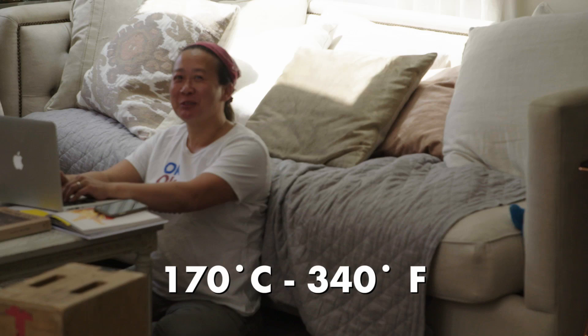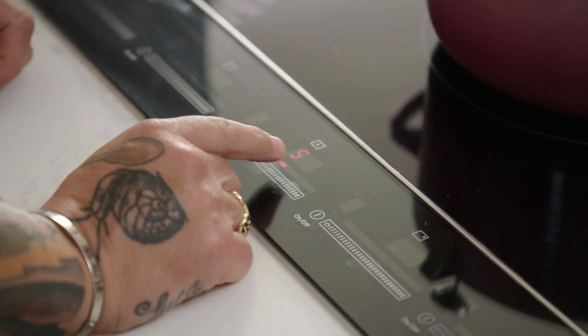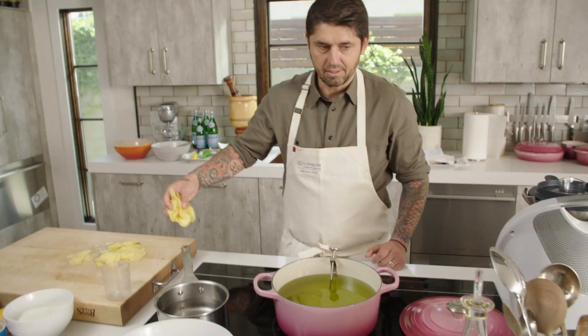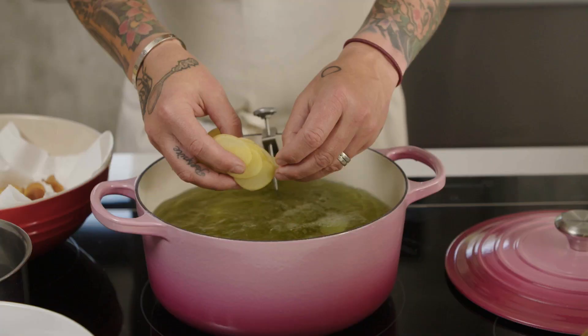Grace? 170 Celsius is 340 Fahrenheit. Thank you. 340, 350 Fahrenheit. On y va. We're going to fry, guys.